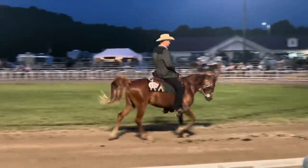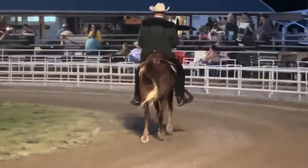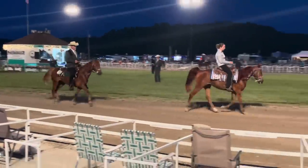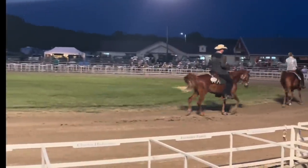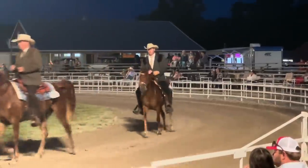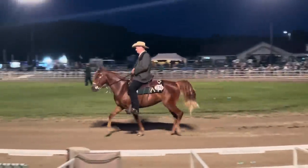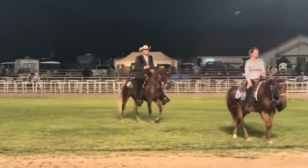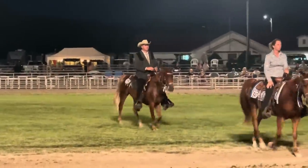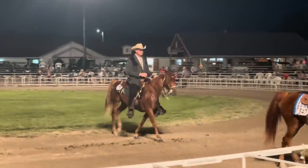Pearl only had one class in between Becca's showing and Ethan's showing, so she went right back into the ring and just did amazing. She was competing against some really good horses and riders, and we were just really impressed once again with how she did. Pearl didn't place as high in this class, but she still did a really good job and gave Ethan a really nice ride.